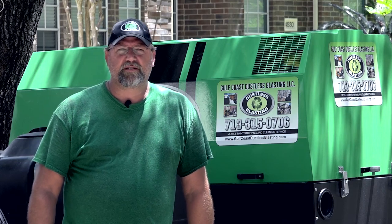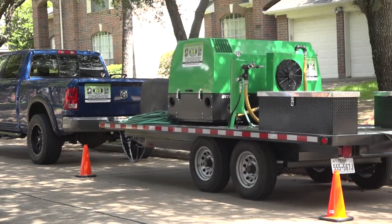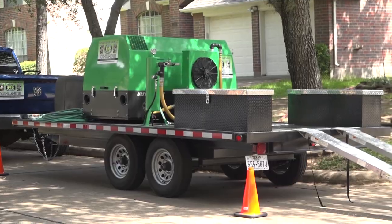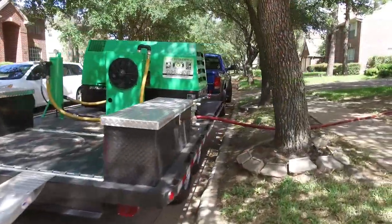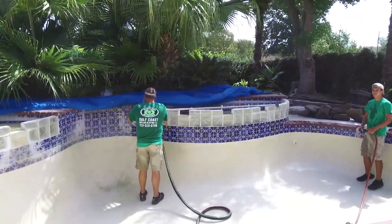I'm Scott with Gulf Coast Dustless Blasting, here in Missouri City doing calcium removal on a pool. Scott is using his DB500 mobile, which he just picked up a couple of months ago. Since the pool is far away from the street, Scott removed the blast pot from the trailer and wheeled it into the backyard.